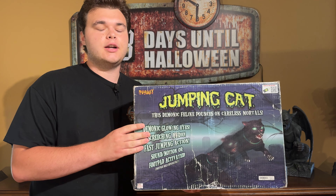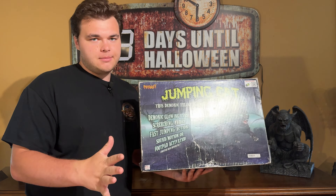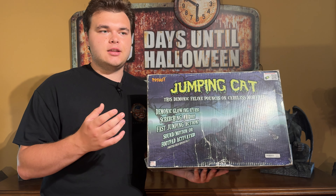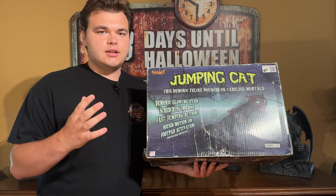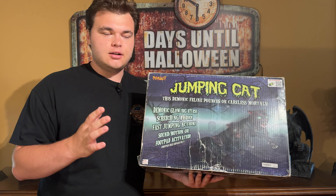Welcome back to the Apache Halloween YouTube channel. In today's video, we're going to be taking a look at the 2014 Spirit Halloween Jumping Cat animatronic. This isn't the first one I found — I actually found another one on Makari, and it was described as broken, where it wouldn't retract down. Very typical for a jumping animatronic made by Techie.